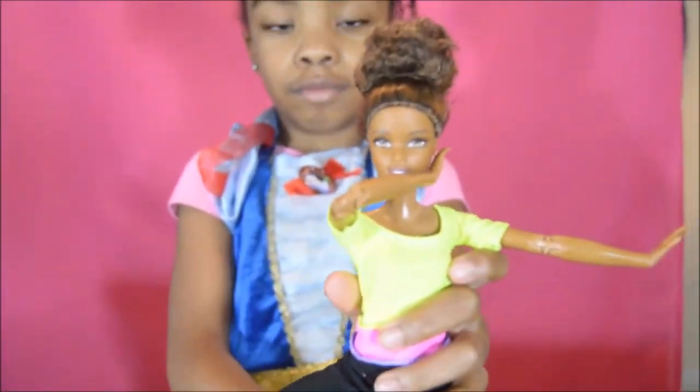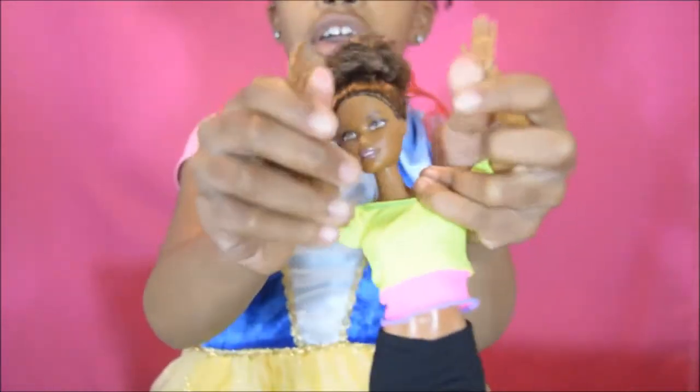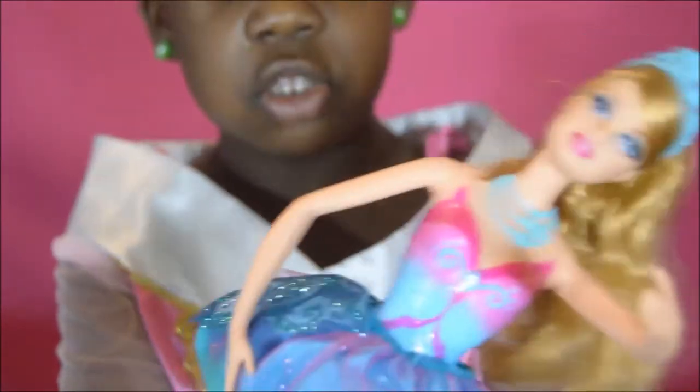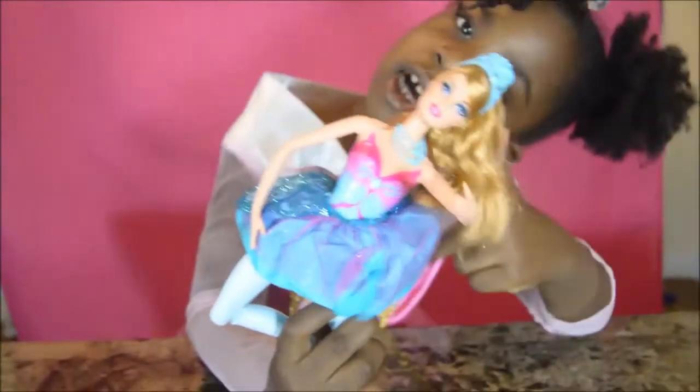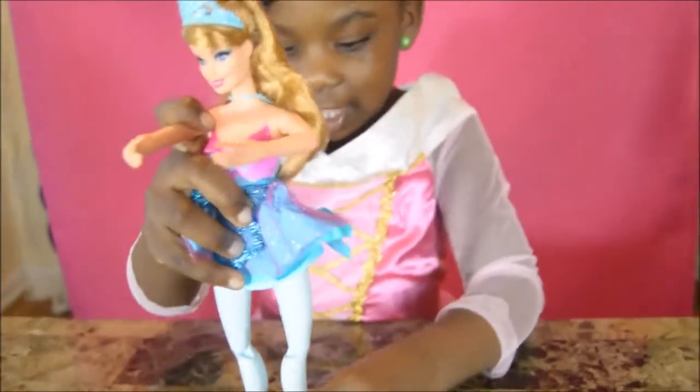Rod is doing a dab! Dab, turn up turn up turn up, dab! I'm going to show you what she can do — watch this. Look what she can do: when you pull it out, she dances!